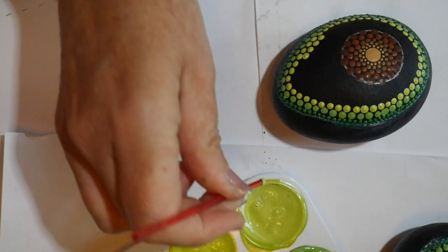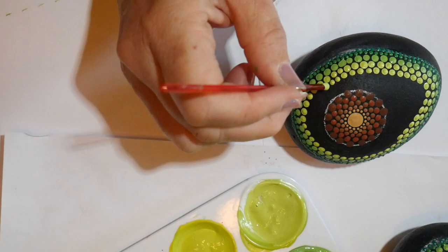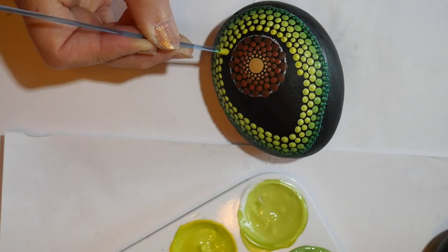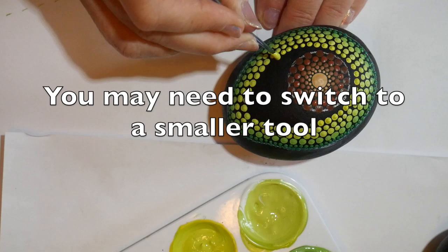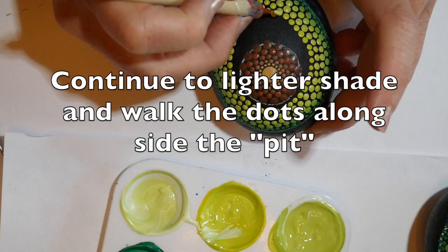Repeat with the next shade, just keep offsetting your dots as best as you can. Your dots are going to need to be a little bit smaller as you work your way toward the center of the stone, just so they will fit the space. I switched to a slightly smaller tool at this point so I could continue to offset the rows as I moved to the lighter shades, and then went to an even smaller tool.